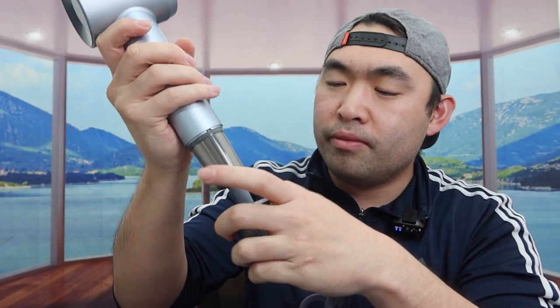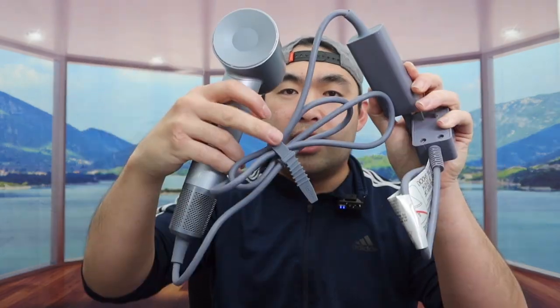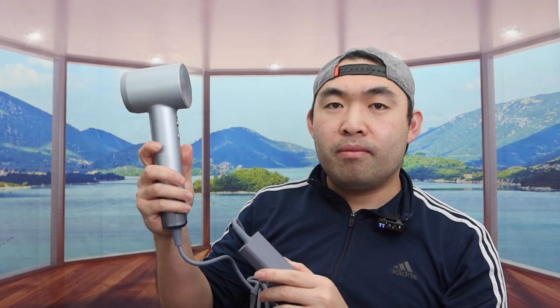If you open up the magnetic filter, that's what the inside looks like — you can open it up to clean it, then close it back up. It has a really strong magnet to hold it in place. The cable is designed nicely and comes with a strap to organize it. The overall product feels pretty lightweight.